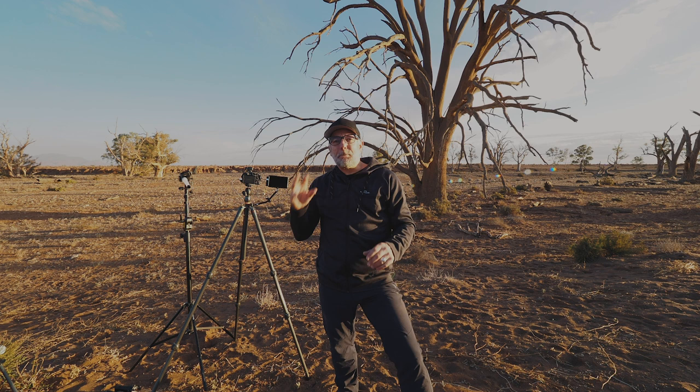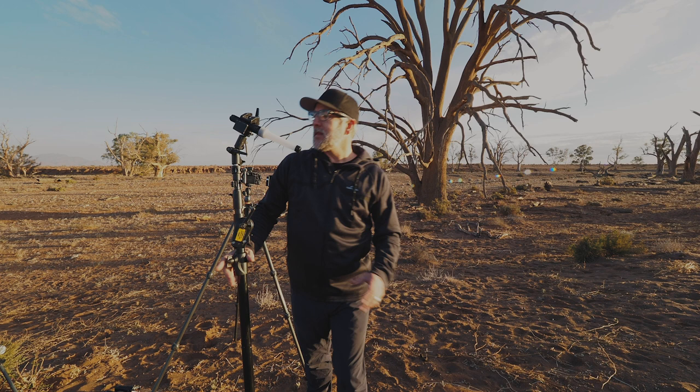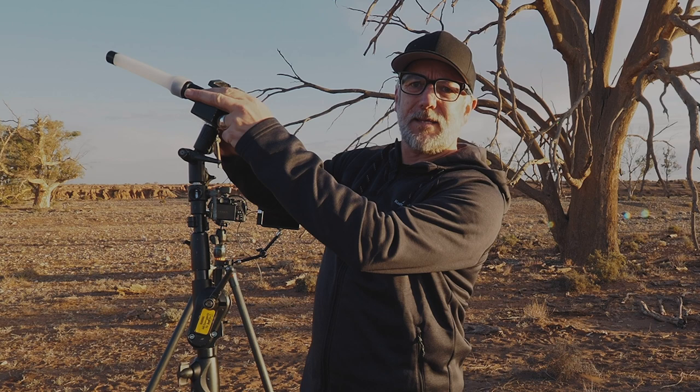The way we're going to do that is using this — a light stand. On the light stand I put this torch, which is about a thousand lumens with a diffuser on it.